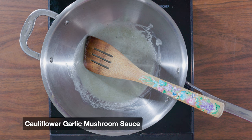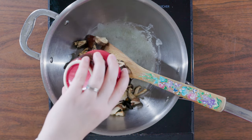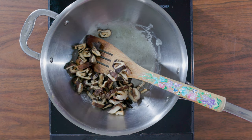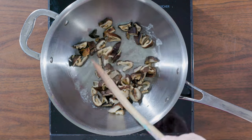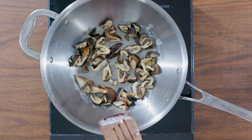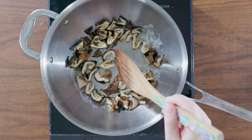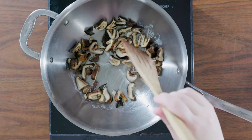A dietitian always likes to add a few more veggies to your meal, so we are going to make a cauliflower-based garlic sauce to top our pasta. I personally love mushrooms, so I'm starting with sautéing some rehydrated shiitake. If you're using dried mushrooms, be sure to save the liquid — it will add umami to any dish. Fun fact: umami is your fifth basic taste, a Japanese word that roughly translates to the essence of deliciousness.